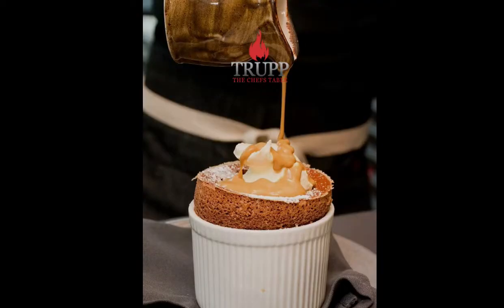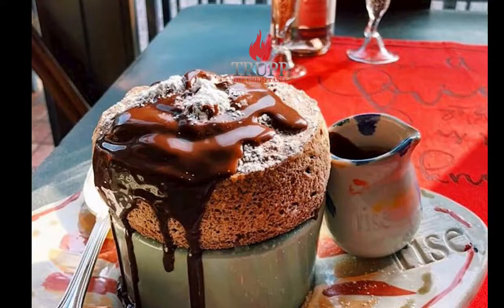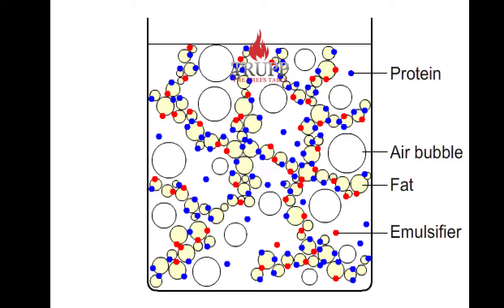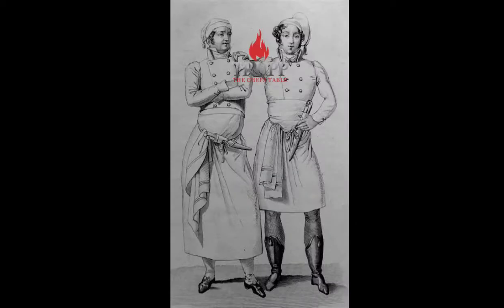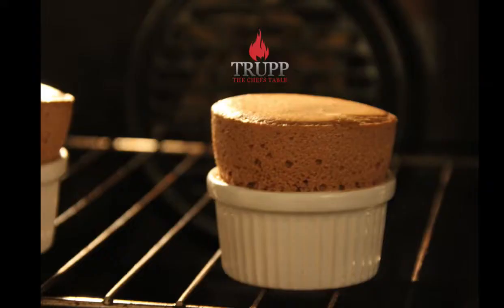The word comes from the Latin word 'sufflare,' and today it's a French word meaning 'puffed up,' which happens through hot air expansion inside the egg foam. The origin is attributed to Antoine Belois and his book in 1814, which used several recipes for soufflé mainly for poultry. At the same time, another chef, Louis Eustache Houdet, published a book called 'The French Cook' and had a series of dessert soufflé recipes.